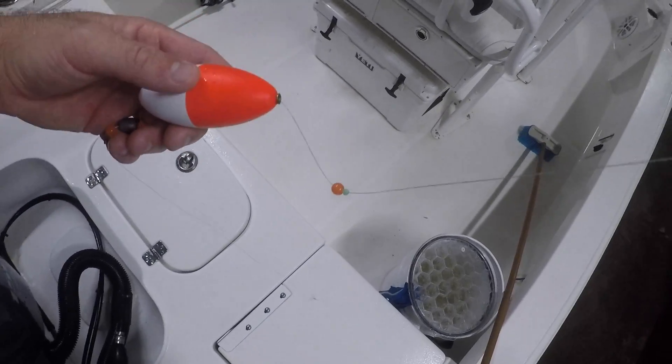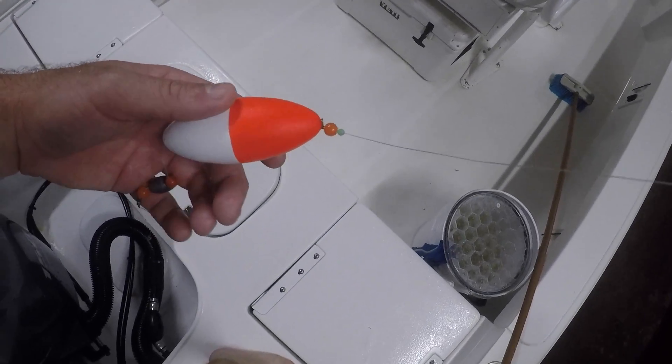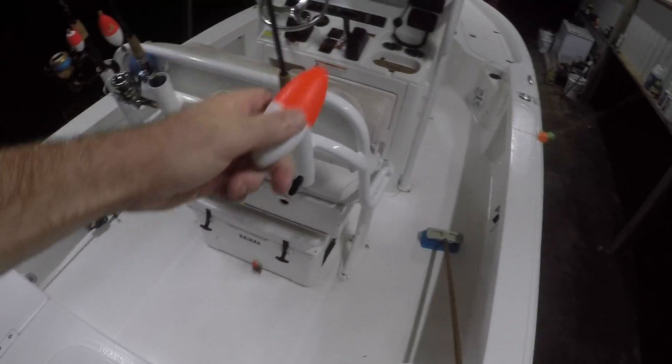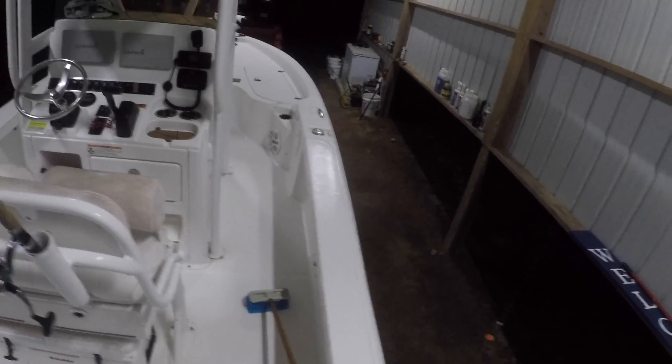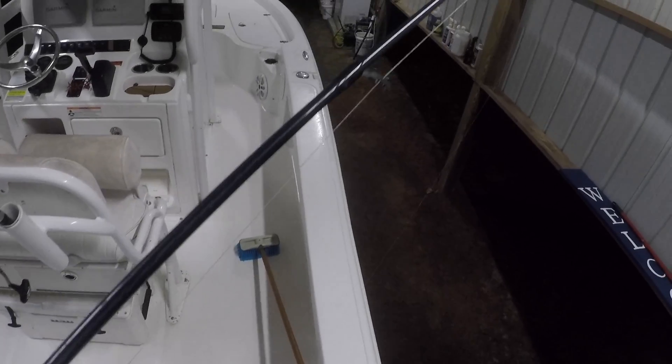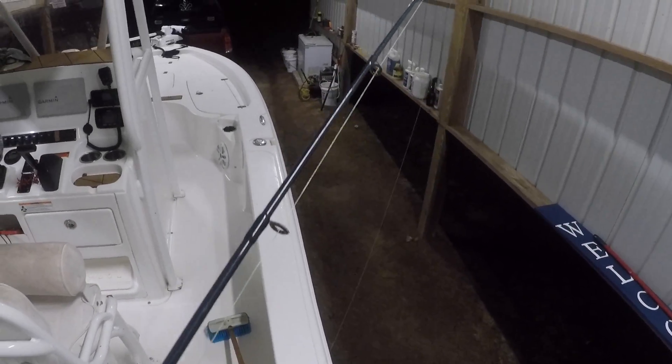This is the rig that we're going to be using. It's called a slipcork rig. All it is is basically a cork that you can adjust the depth you want to fish at with that little green knob right there. You can just move it up and down the line until you find a depth that you want your bait to sit at.